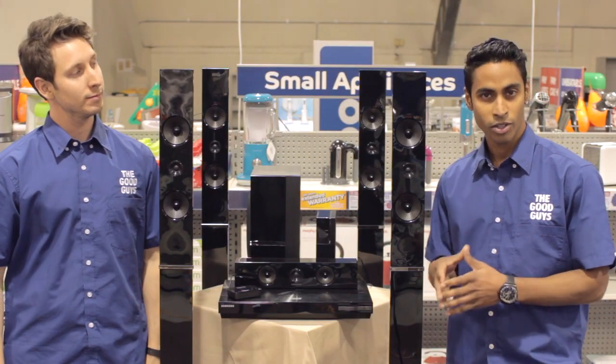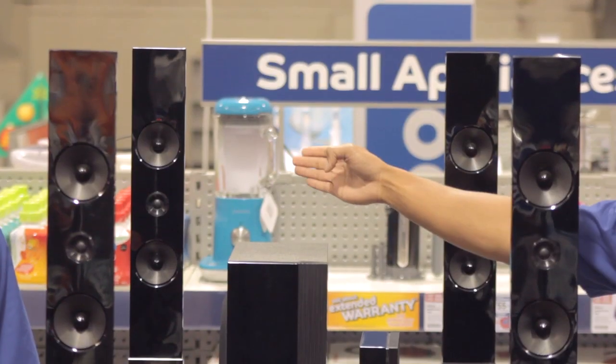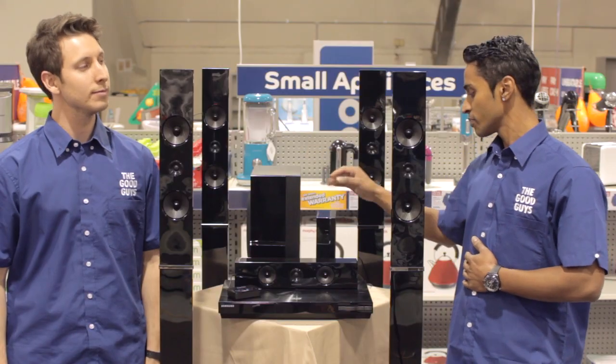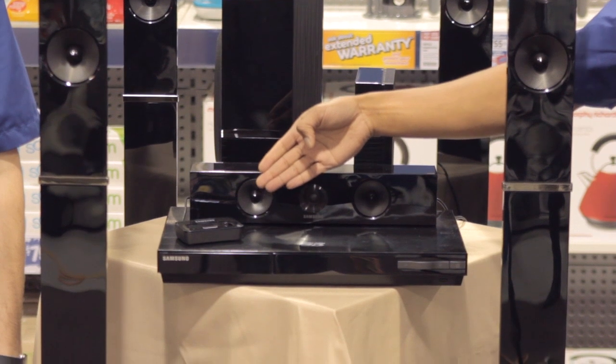That's right JP. As you unbox your home theater system you will receive nine things in total: four tall boy speakers, a subwoofer, rear receiver, center speakers, Blu-ray player receiver, and iPhone/iPod dock.